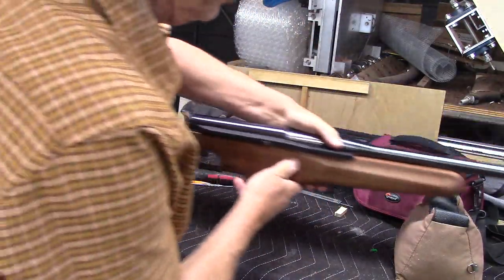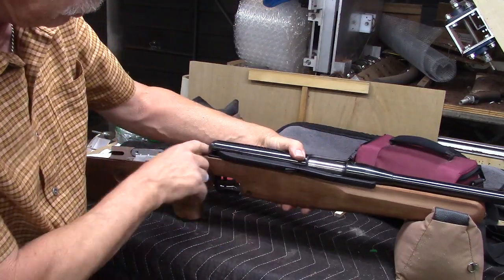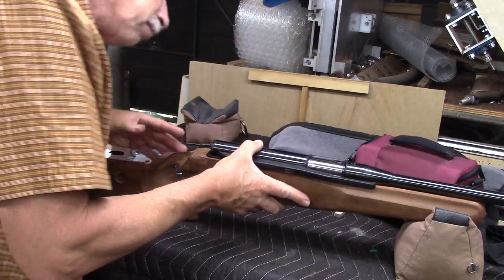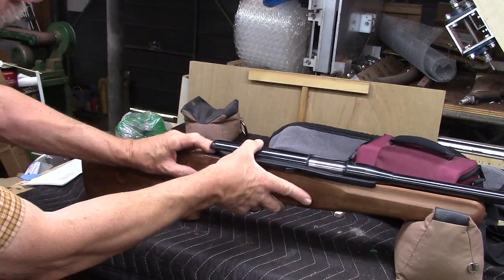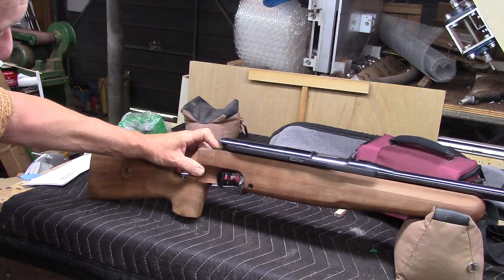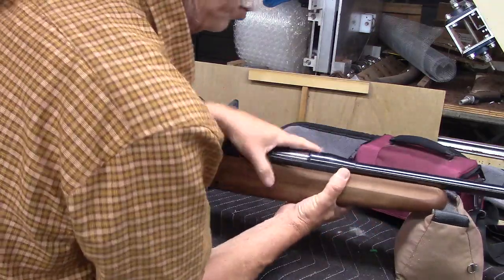Maybe the original factory stock did have two different height levels — one here for the plastic piece on the cocking arm, and a higher level for the rest of the action. That could very well be. Anyway, I think this is going to be the solution for what this stock needed, so I think it's going to be a shooter.